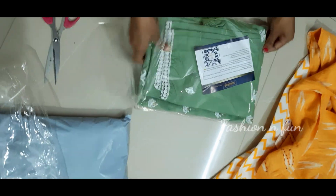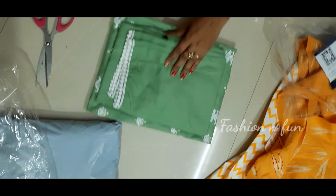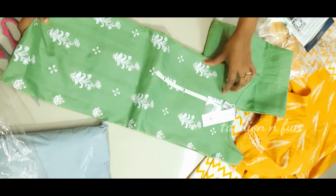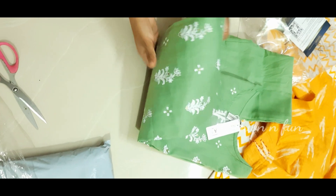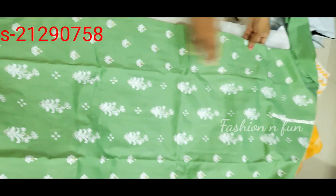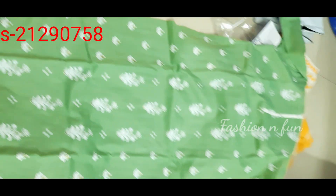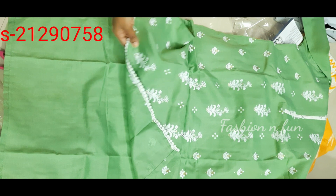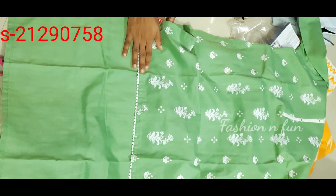This dress is awesome, this dress is very good. This is also a set. This is not a print. I will show you the color in the last video. This is a straight cut top. This is also cotton. This is a lace. It is a good designer look.